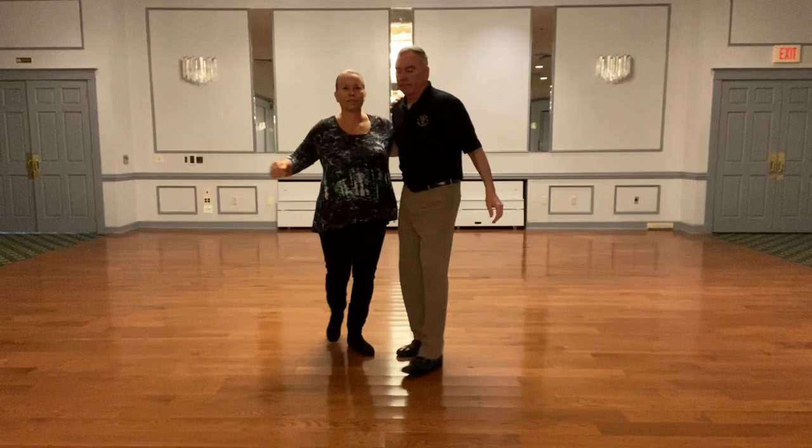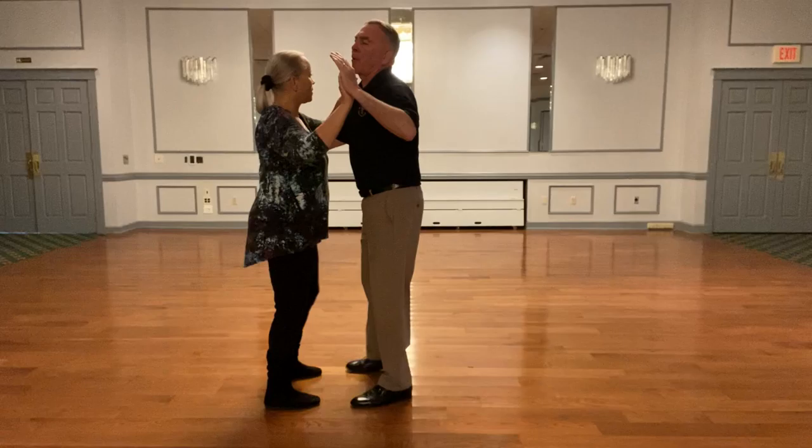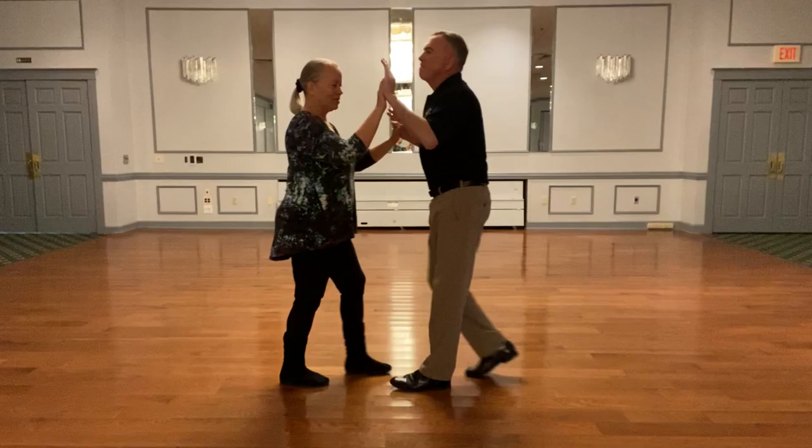Now let's take an extra step, get into the open up. We're going to do one more. Here we go. We'll rock back, go back to basic.